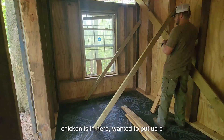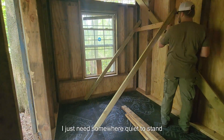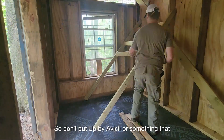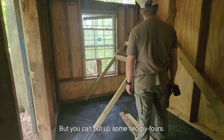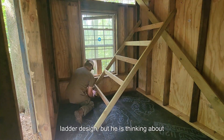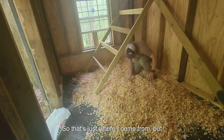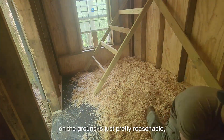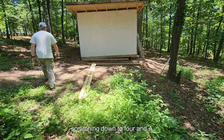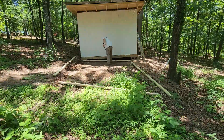Finally getting closer to being able to put chickens in here. I wanted to put up a roost on the inside — this is something I definitely wouldn't complicate. It's pretty simple; they just need somewhere flat to stand. Chickens stand flat rather than round, so don't put up PVC or something that won't be comfortable for them. I put up some 2x4s in a general ladder design. For space, they just need about 12 inches square, so that's where my measurements came from. I'm going with pine shavings on the ground — it's pretty simple and pretty cheap.